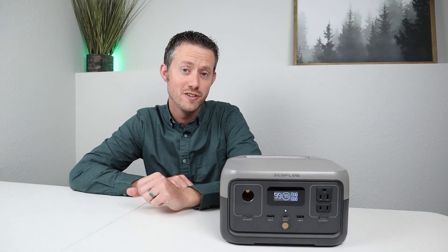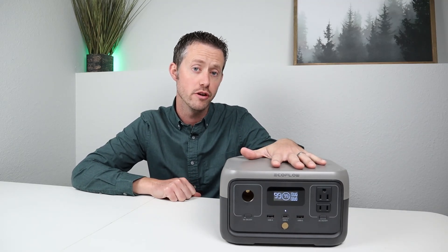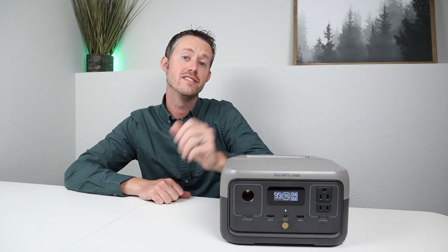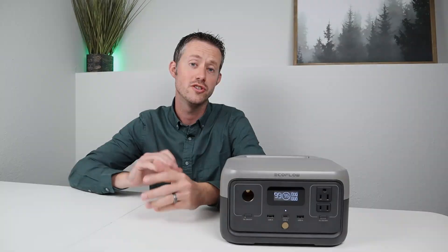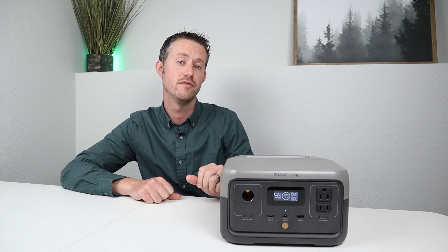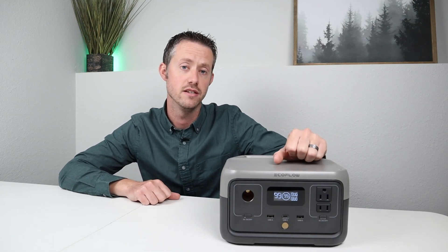There are a few more tests I like to do on the AC inverter. One is to see if the AC inverter puts out any noise or interference. I plugged in my guitar amp while the AC inverter was enabled. As you can see, there was a little bit of interference on the AC inverter. So if you are trying to run some really sensitive electronics or ham equipment, you won't want to do that on this AC inverter.